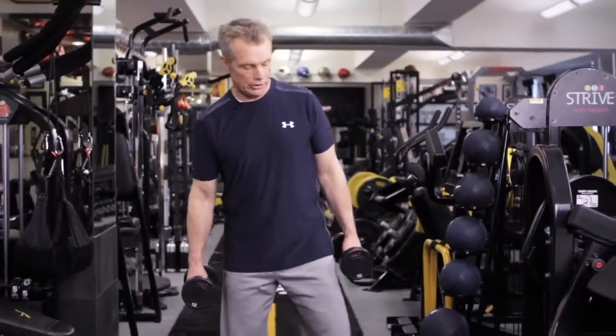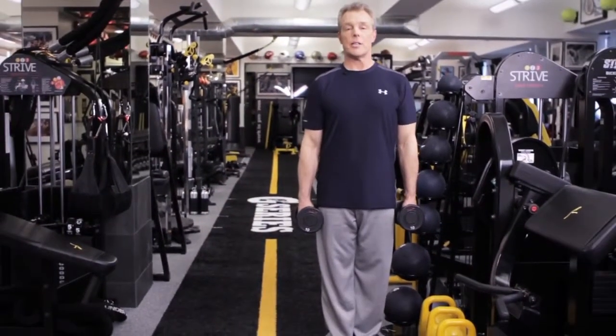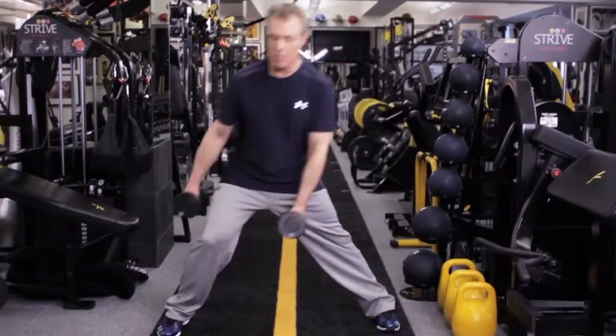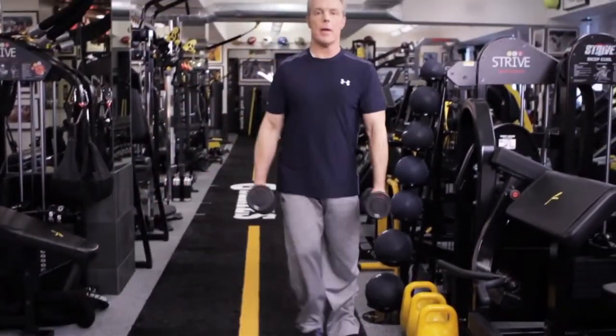This is a dumbbell side lunge. Line your body up. You're going to step to one side. I want you to flank the foot with the dumbbells. Step out, flank it, come back up to center.